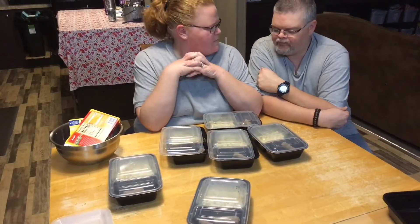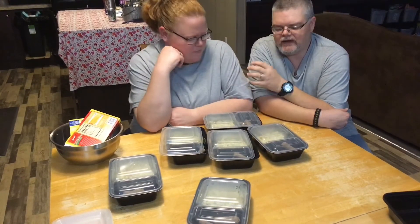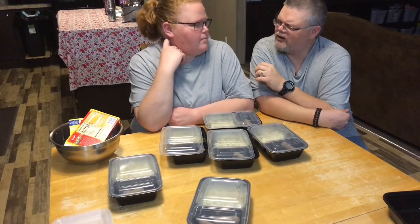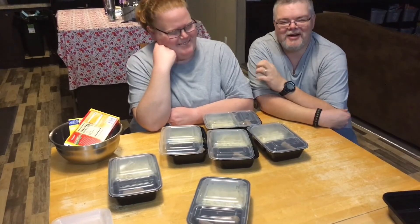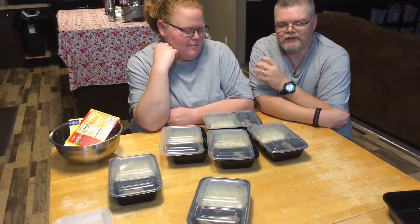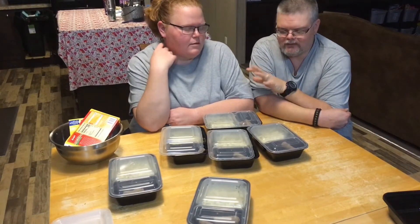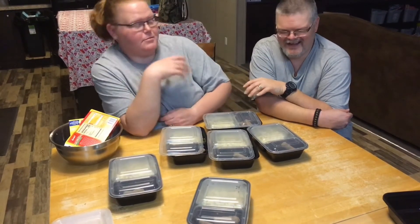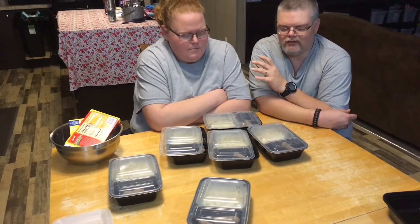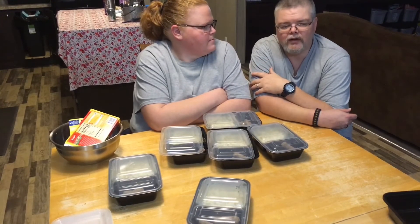I think I'm going to like it. Like we said, it is a much more healthy meal compared to cereal or pop-tarts. Take this, get some toast if you have a toaster at work, and you're good. We'll see how it tastes in the morning and go from there. We'll figure out how long it needs to cook and we'll probably put that in the description below.